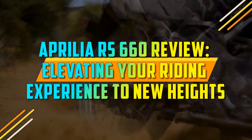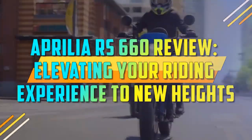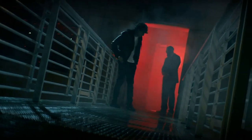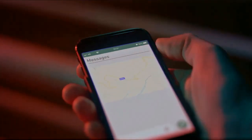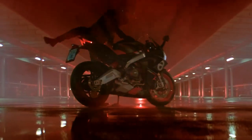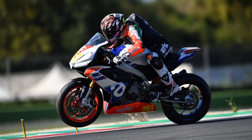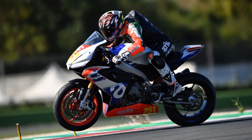Aprilia RS660 Review: Elevating Your Riding Experience to New Heights. The Aprilia RS660 is a middleweight supersport motorcycle that was first introduced in 2021. It is powered by a 659 cubic centimeters parallel twin engine that produces 100 horsepower and 49 lb-ft of torque.